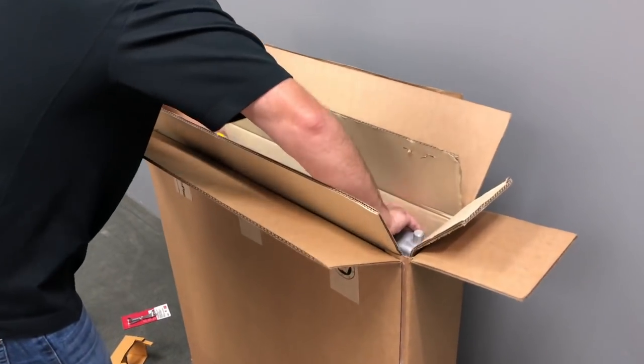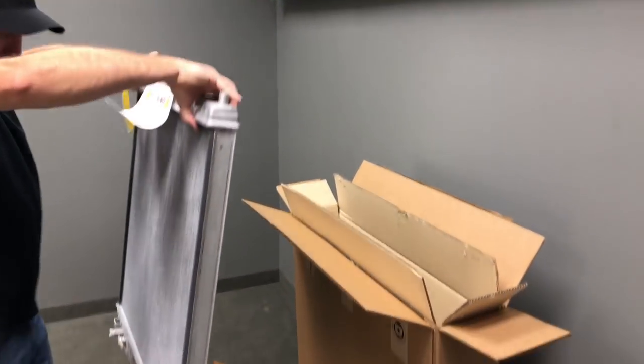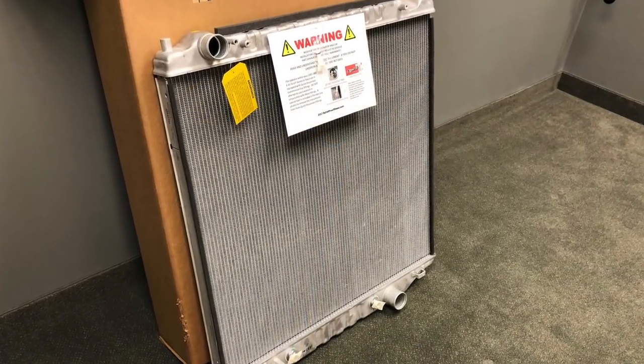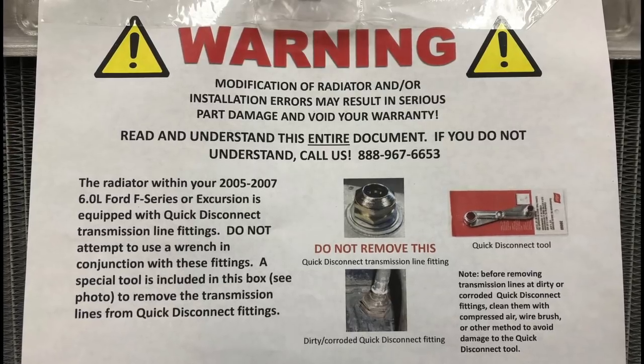Once the boxes are open, you can slide the radiator out the top. You'll also notice a warning label letting you know the fittings are already pre-installed and you could void your warranty by removing them. So don't remove the fittings.